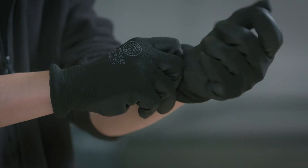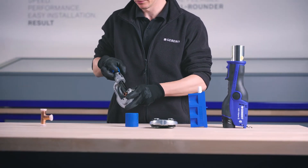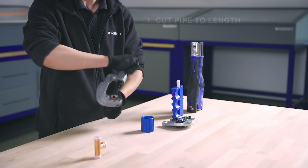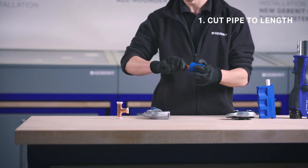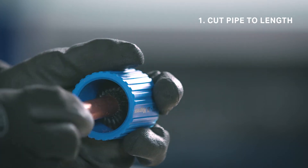Installing Geberit supply systems couldn't be easier, with just six steps to follow to create a reliable pressed connection. Simply cut the pipe to length and deburr inside and out so as not to damage the seal ring, and clean the swarf from the pipe end.